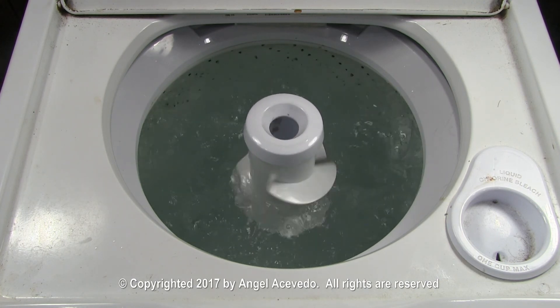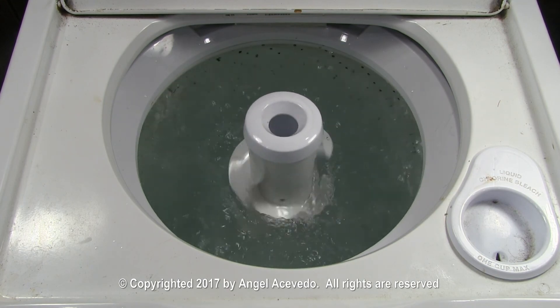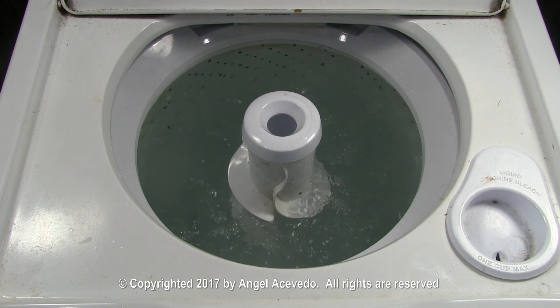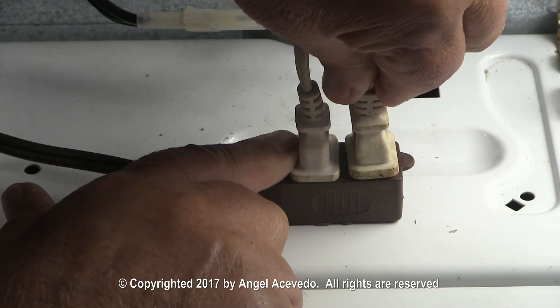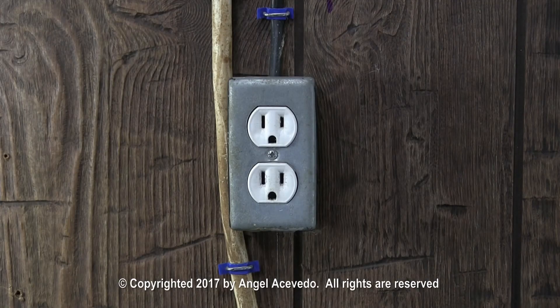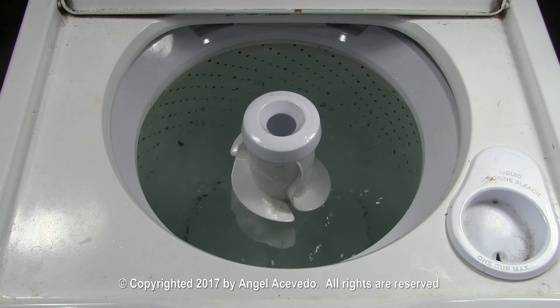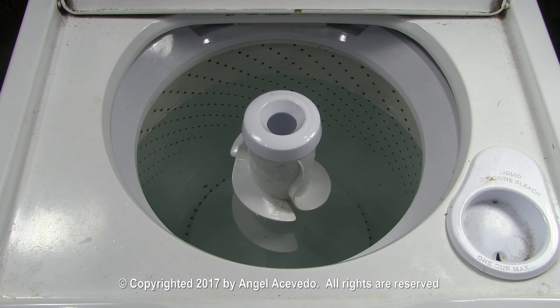Let it agitate for a few minutes. Disconnect the extension cord from the wall outlet to stop the motor. Reverse the test cord for the starting winding like this. Connect the extension cord back to the wall outlet. The motor should start running on the drain and spin direction. The neutral drain is supposed to stop the spin drum from turning for about 2 minutes.